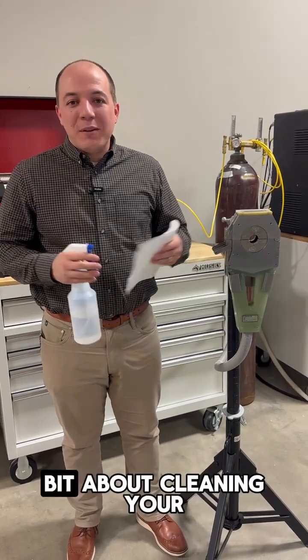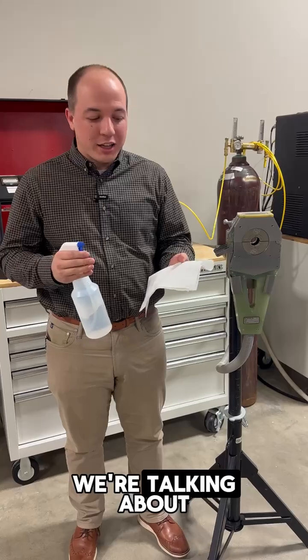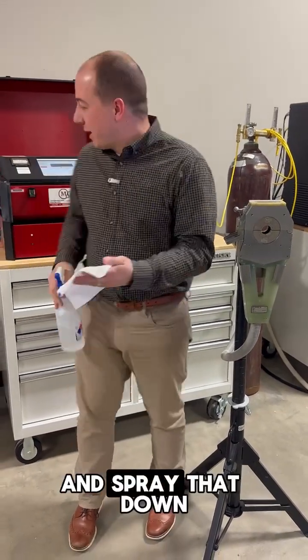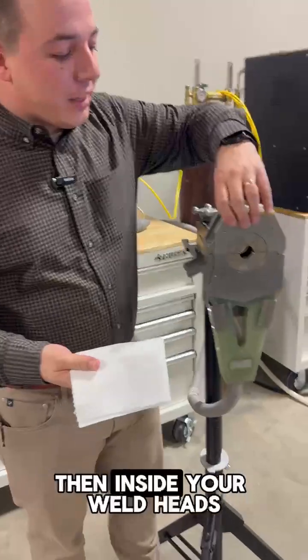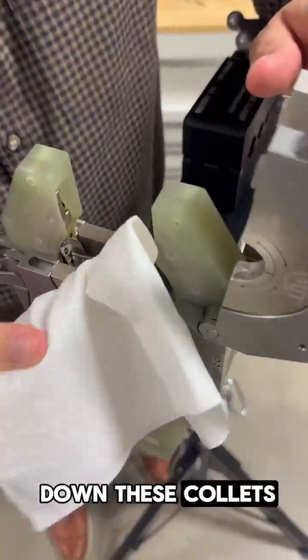I wanted to take a minute to show you guys what we're talking about when it comes to cleaning your weld head. Get some rubbing alcohol on a lint-free cloth and spray that down. Then inside your weld head, what you'll want to do is wipe down these collets.